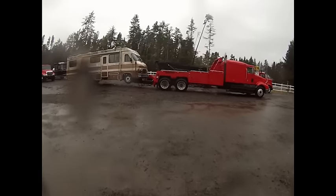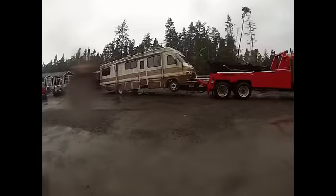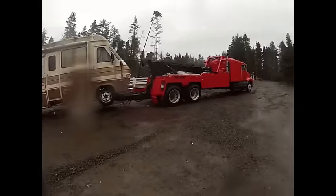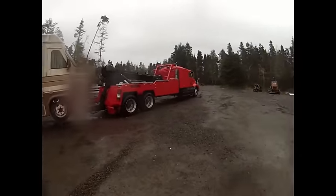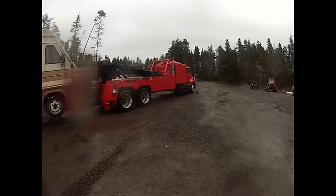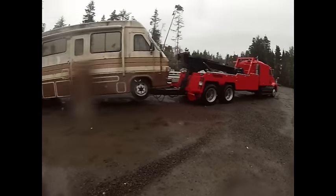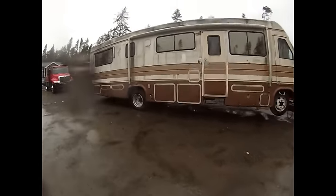My son Parker blew this up for me last night because I was on some other tows. Anyway, we're gonna head to Longview and drop this off. All we got left to do to make this truck totally serviceable is get my red lights up on top and get the lettering done.